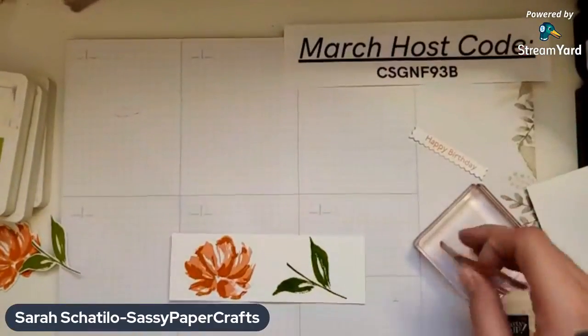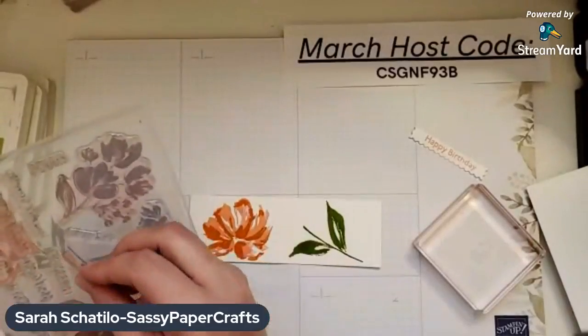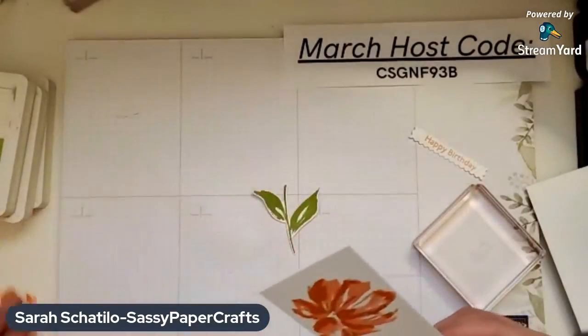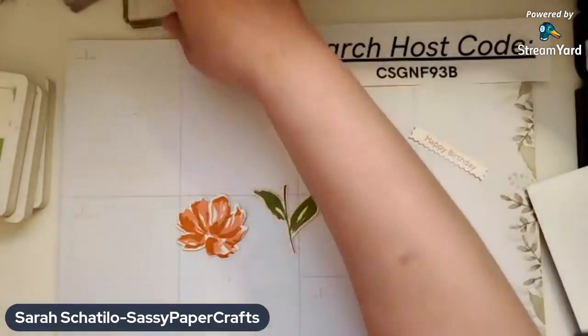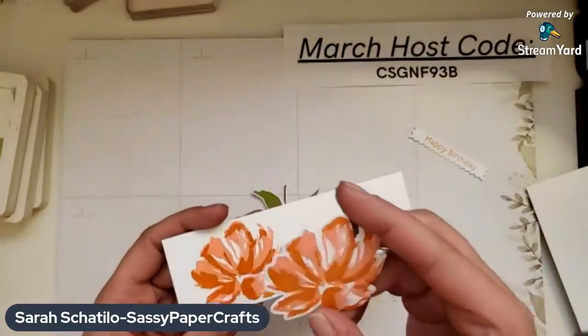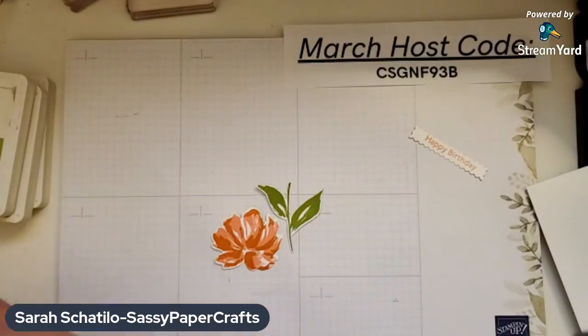Clean that stamp, and then those dies I showed in the beginning of the video — you're just going to use those to cut these out. Once you cut them out, you have that. The Pumpkin Pie looks kind of dark when you first stamp it, but once it dries it turns into a nice orange. And that's our stamping done, so now we're ready to assemble our card.